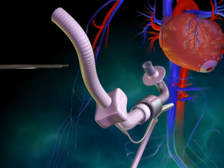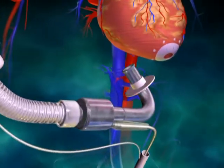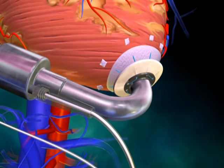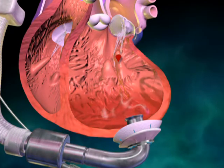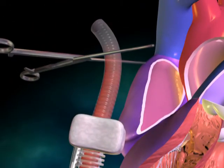The outflow graft is then clamped, and the inflow cannula is placed within the apical opening. Prolene sutures are again used to attach the suture ring located on the inflow cannula to the previously secured apical fixation ring. Fill the left ventricle and allow the HeartAssist VAD and outflow graft to fill with blood.